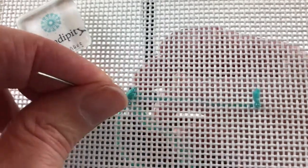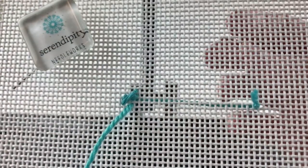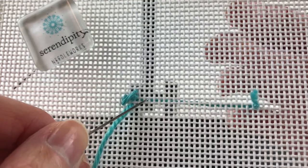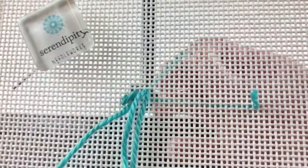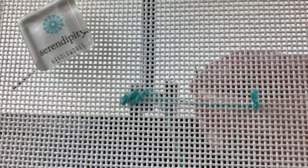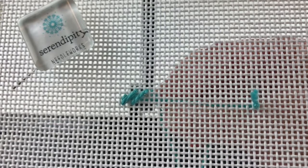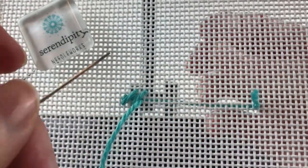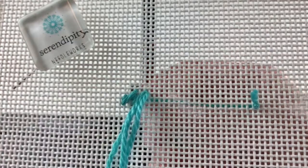Again, we're going to come down one canvas thread from our starting point of that last stitch, count over to the right three canvas threads and up three canvas threads, and take our needle to the back. To begin the next short stitch, count down two canvas threads from your last ending point and over to the left one canvas thread, bring your needle to the front and take another short tent stitch.